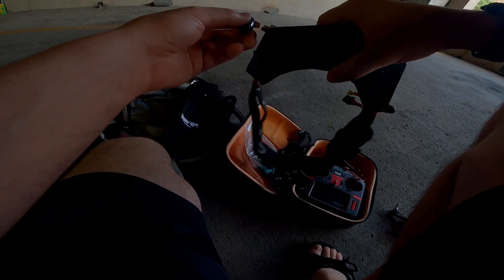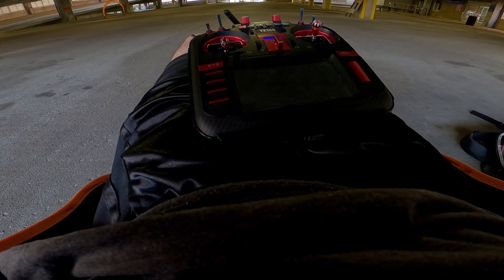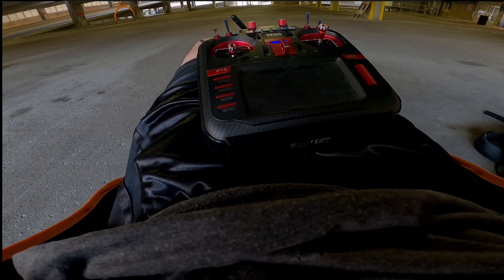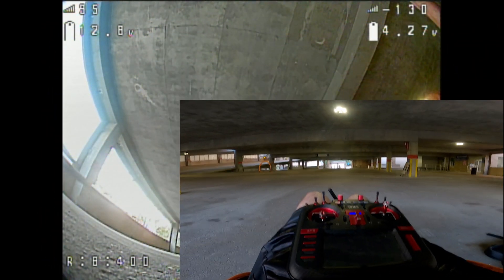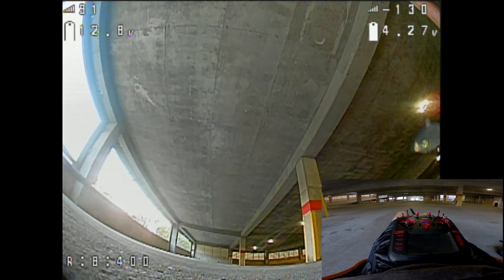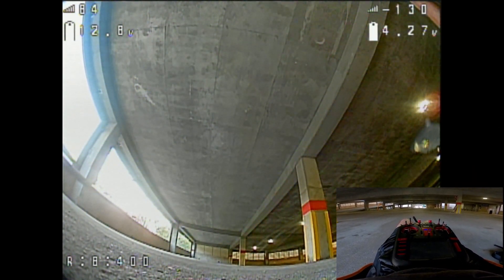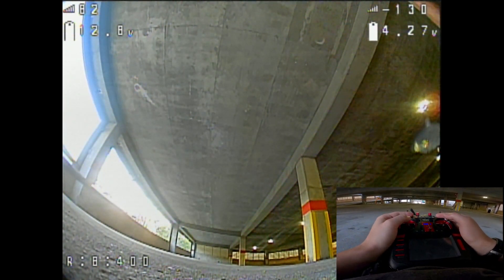Also, check this out — upgraded goggles with fans now. DVR is rolling. Sorry if you can't really see my stick inputs, but this is the best I've got because when I'm racing I'm flying while sitting down. Alright, let's see what's what.